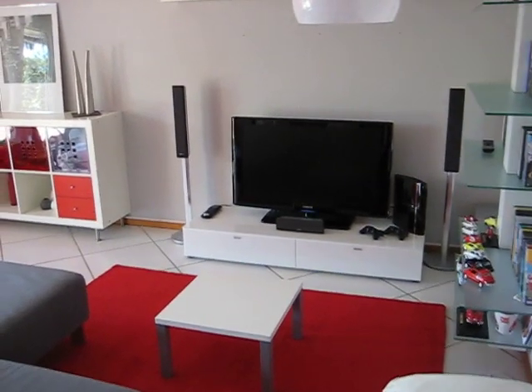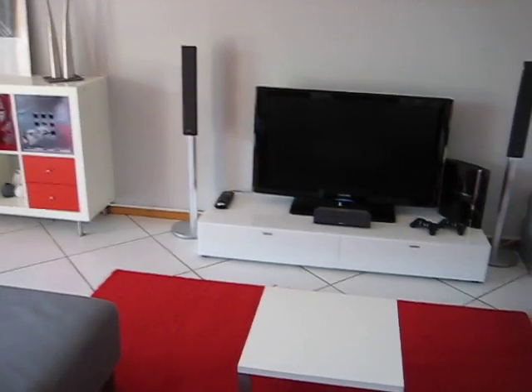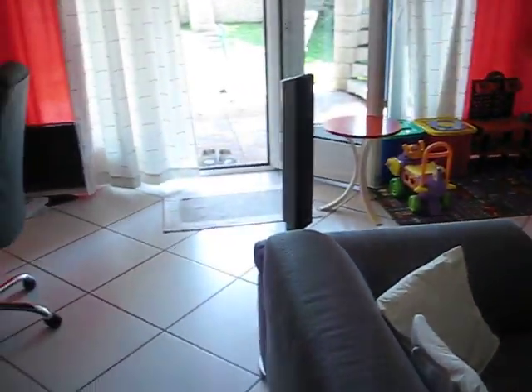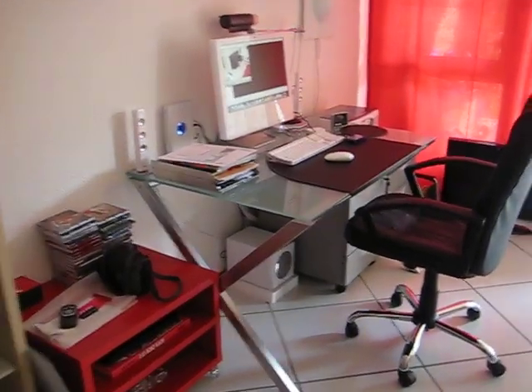Hi everybody, I'm gonna show you my home theater setup. This is a room used for just play, having fun, and also my desk, of course.